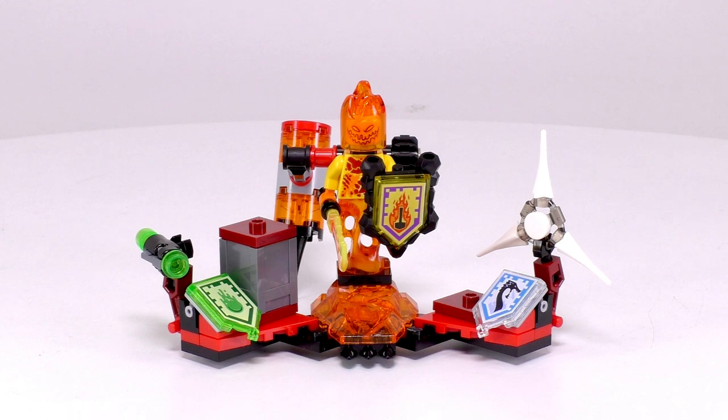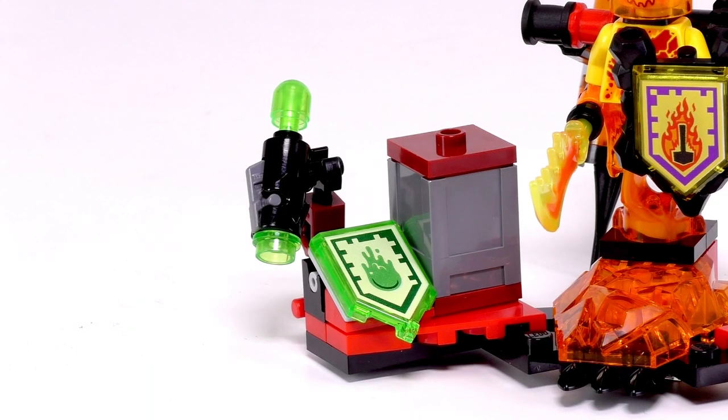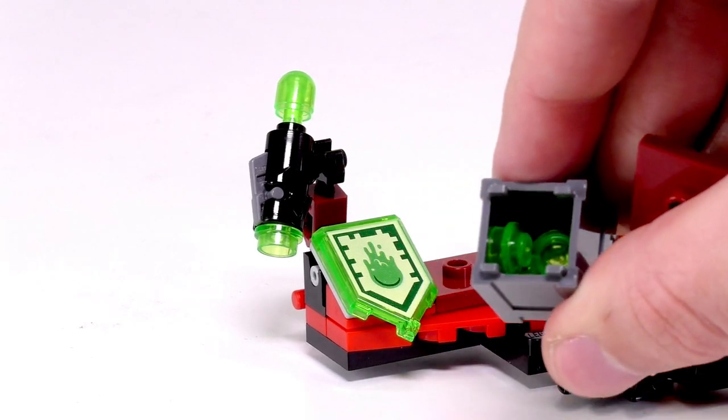Here is Flamma just on his stand, and you can see his Nexo Powers are on either side. Let's take a look at Slime Blast first. It's pretty simple — he just gets a stud gun with a little bit of Trans Green on the back, and there's also this case here that has some Trans Green shots for extra ammo.